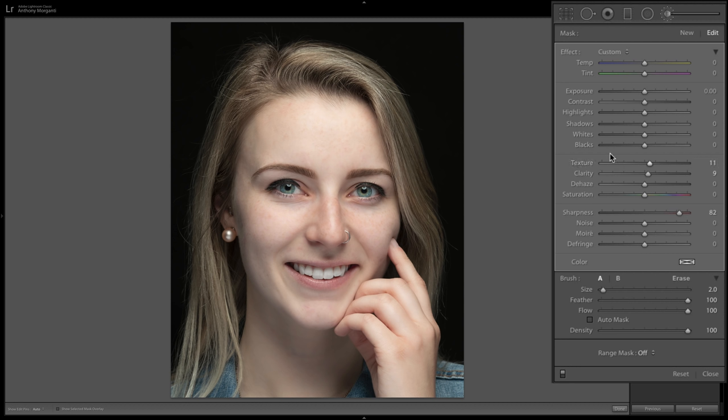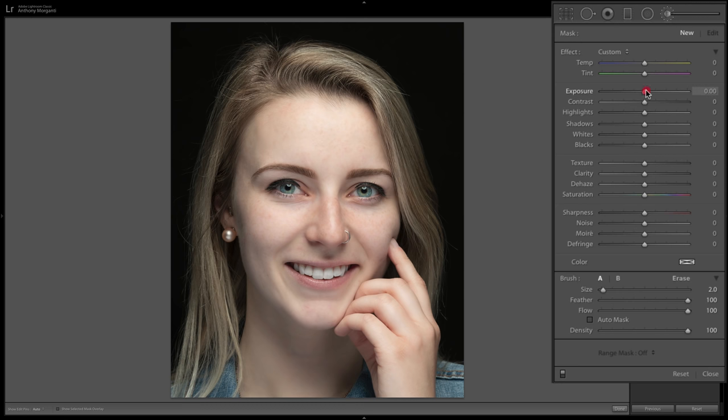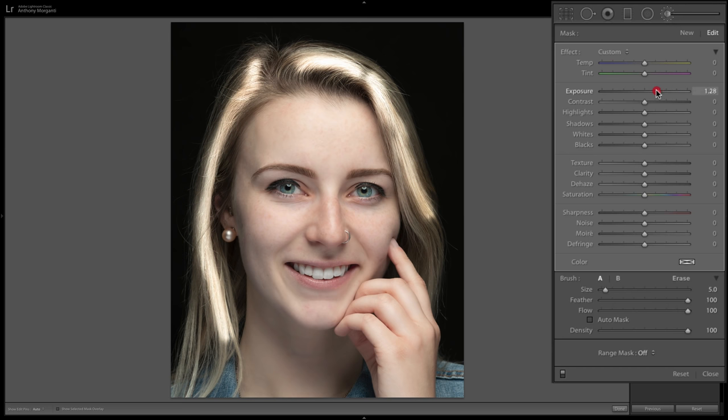The next step is to give the hair highlights, especially with a model with dark hair. Courtney already has highlights, but I'll demonstrate. Click New, reset the settings, and bring exposure up just a little — around 0.25. Then brush over the hair where highlights would naturally fall from your lighting. You can readjust after painting. A slight amount of highlights to the hair — that looks pretty good.